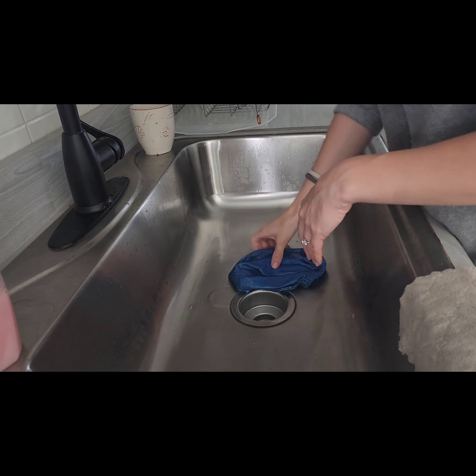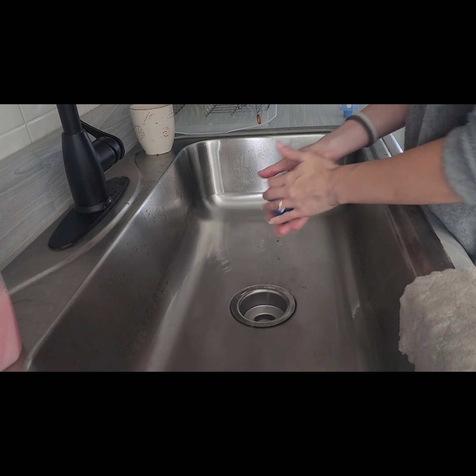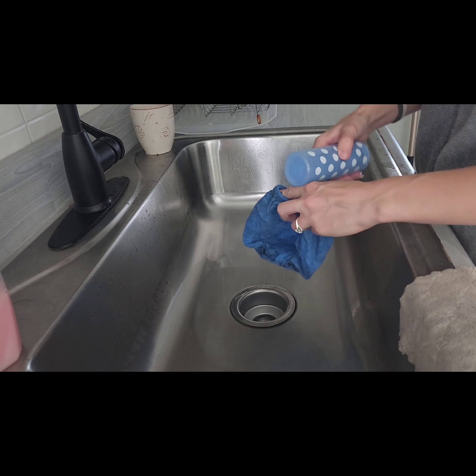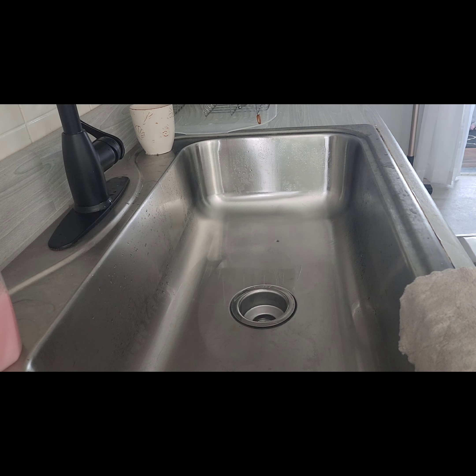After rinsing, I wring it out the best I can and leave it slightly damp. Then I usually put my filters over a can or bottle so air can circulate through and it can dry properly. These things are going to take 24 to 48 hours to dry, so make sure it's completely dry before putting it back in the vacuum.